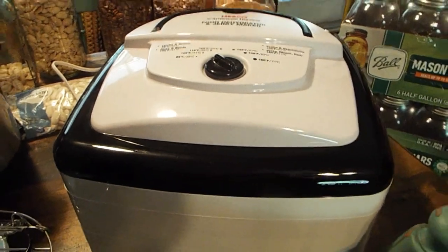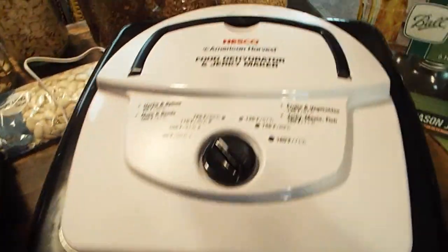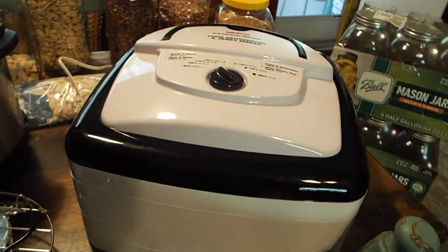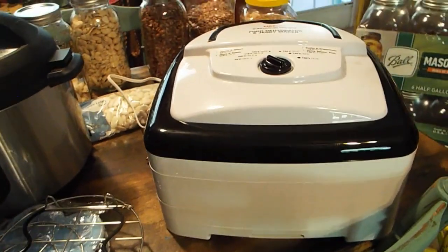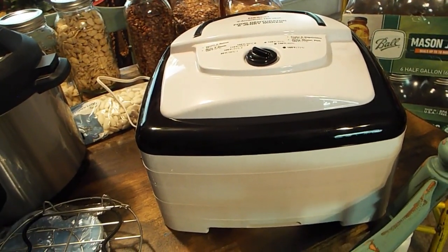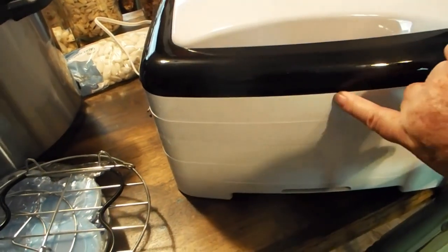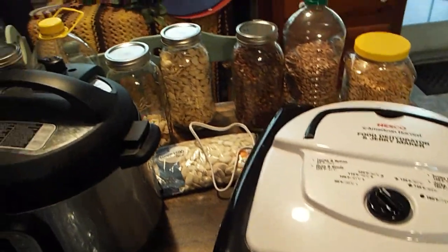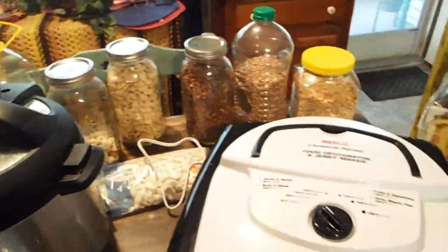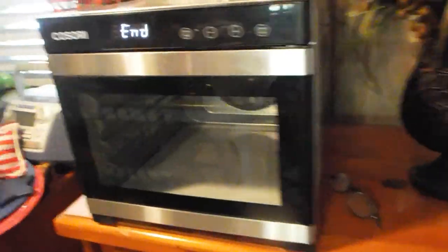I still say if you can afford it, get a dehydrator. This is another one I found on Craigslist — the guy said they bought it brand new, thought they would use it, and two years later they had only taken it out of the box. I paid $40 for that. I've since bought two more trays off Amazon. Now I'll go over some of the things I'm doing with it.